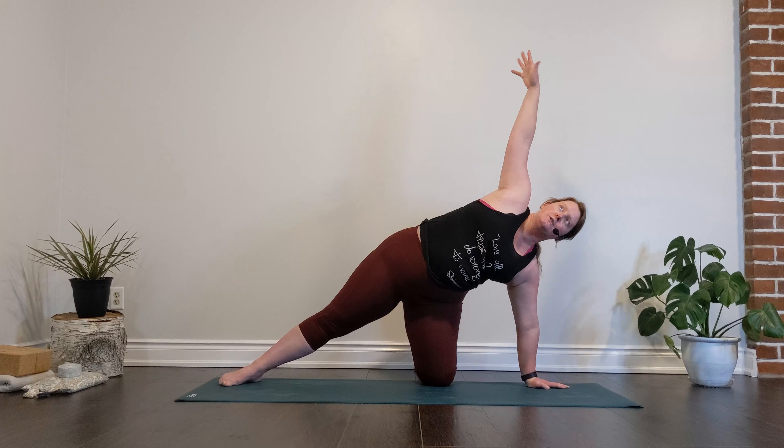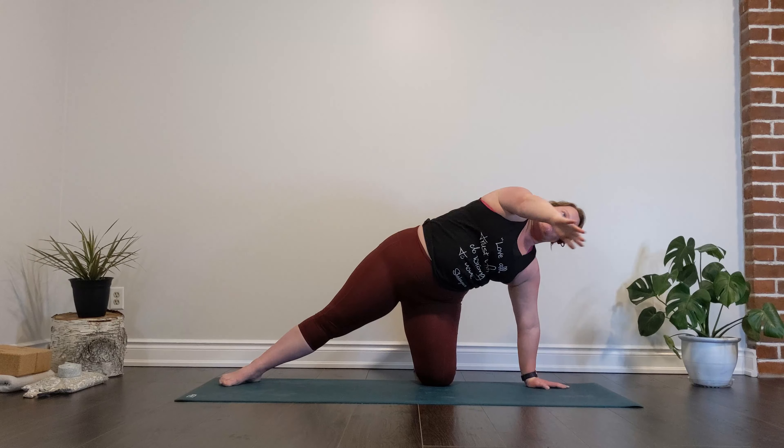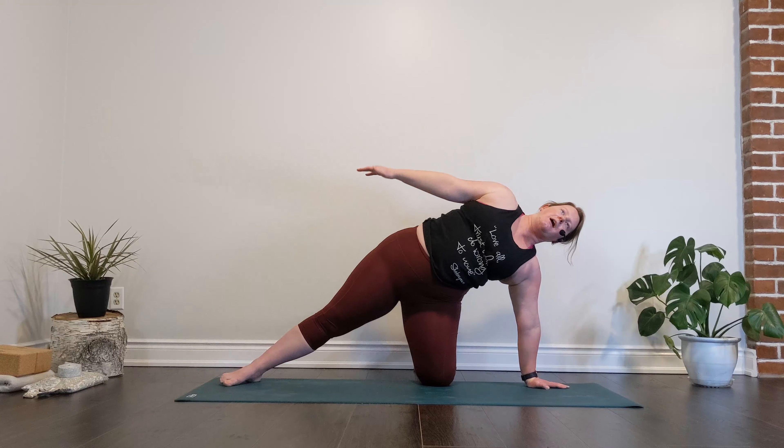Just like our seated bend, maybe our gaze comes up towards the ceiling. You might feel a greater opening through your hip flexors and that left side body. With our left hand lifted, let's bring a rotation through that left wrist — making circles nice and slow in one direction, and then the opposite. We're going to take one last big breath, really reach with that left hand to the right side, and as you exhale we're going to sweep that left hand down to the earth beside our left knee, and our right arm reaches up to the sky.